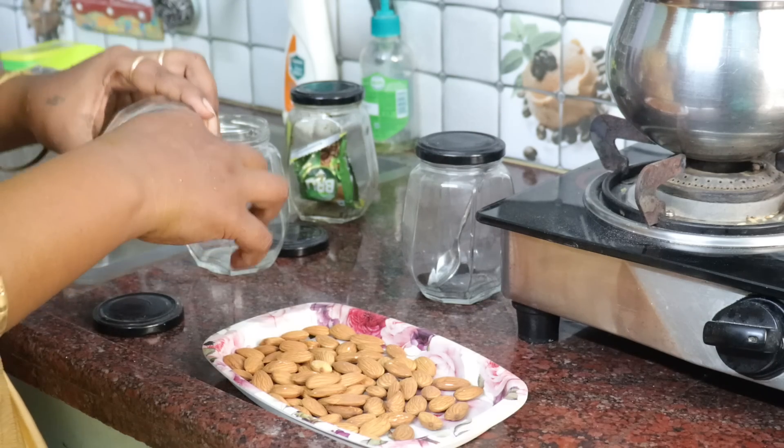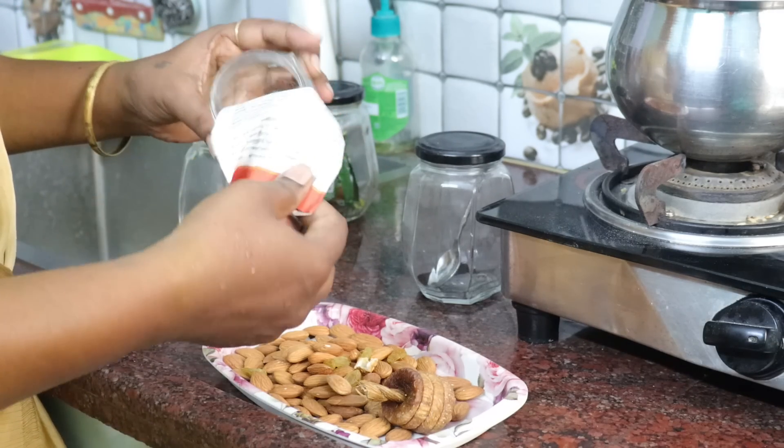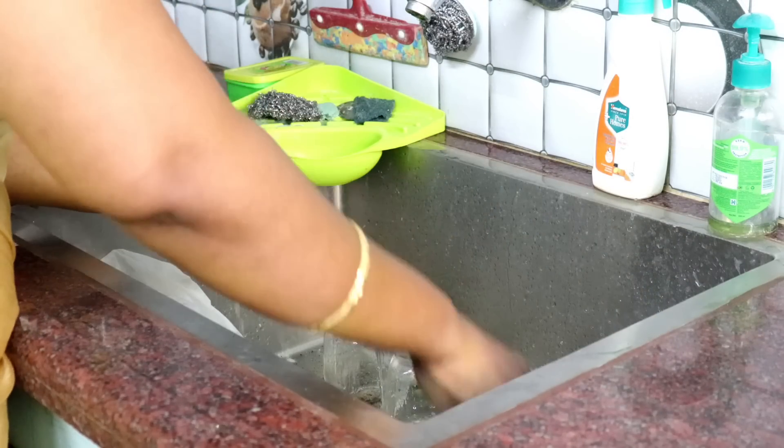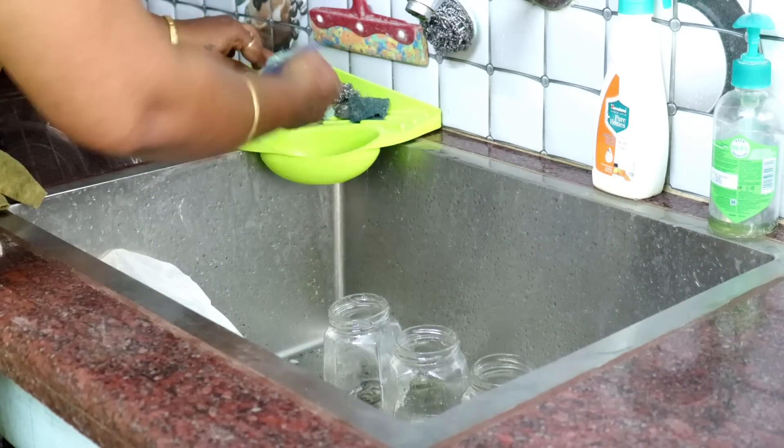I will show you the details of this video. This video is good. The video is correct. We are tired of this video. On the right side, there are 4 bottles in the countertop.